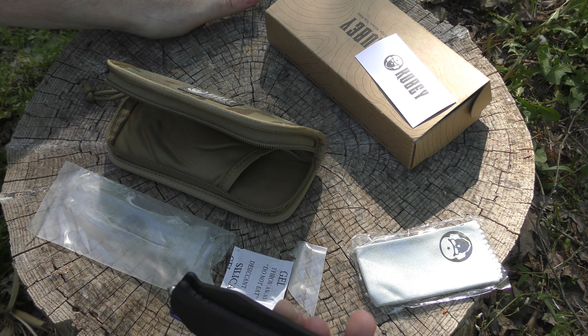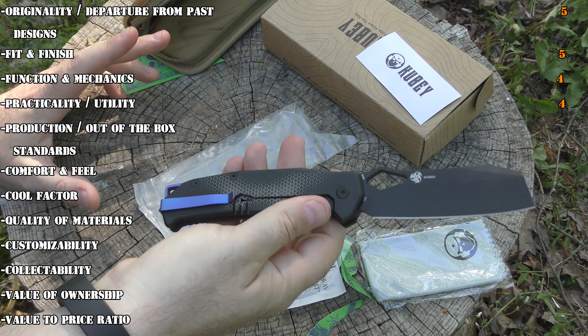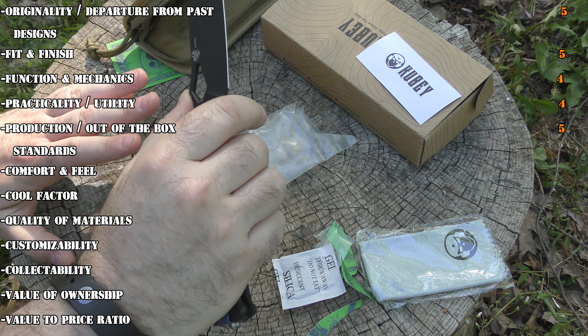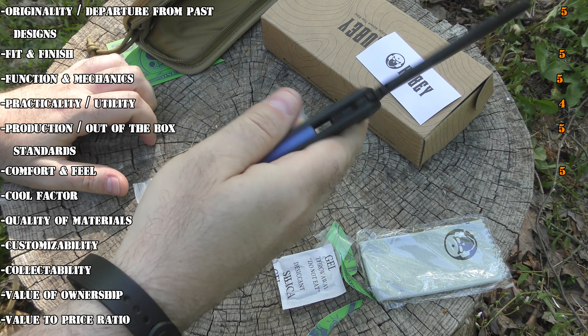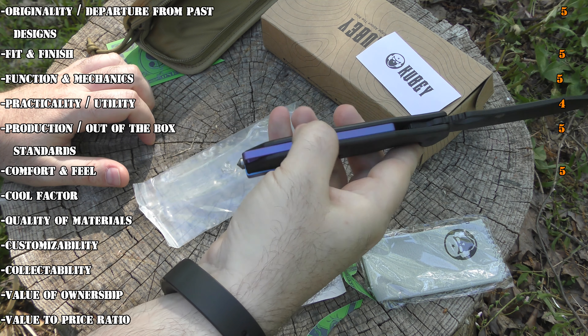For practicality and utility I'm also giving it a four for the same reason. Some people will say for an EDC blade it's a little bit big and a little bit heavy. Personally I enjoy that — I like a bigger knife with a little bit of weight in my pocket. But there are people who will want something lighter that takes less space. For production and out-of-the-box standards, obviously we've got to give it a five. It comes out of the box perfect, ready to go, ready to slice. For comfort and feel I'm also giving it a five — there are no hotspots. The jimping is in all the right places, every curve on the handle is in the right place.